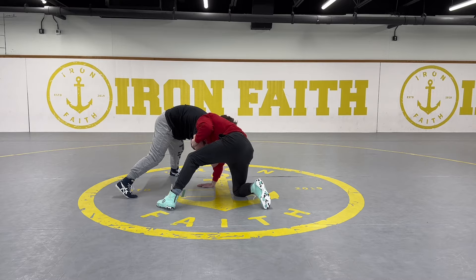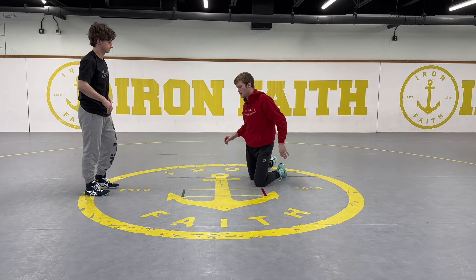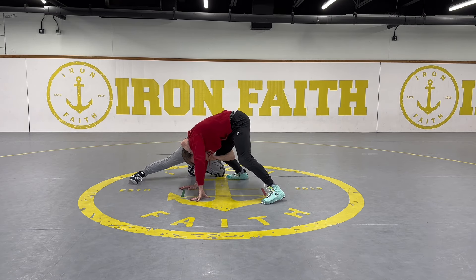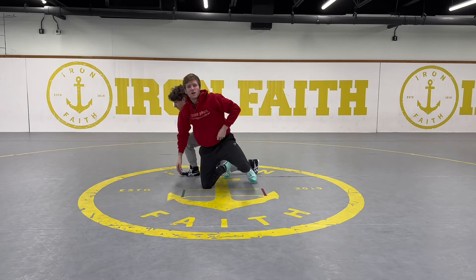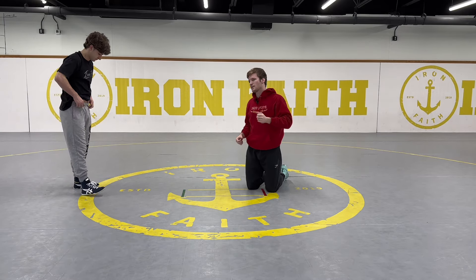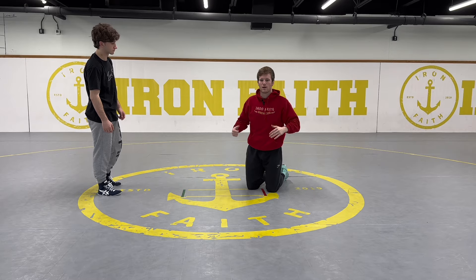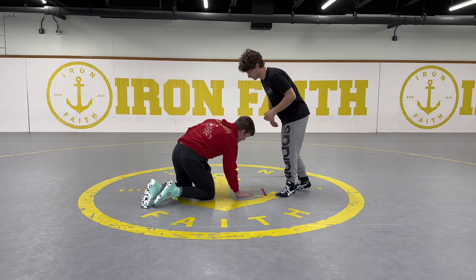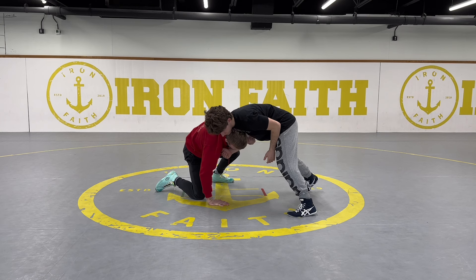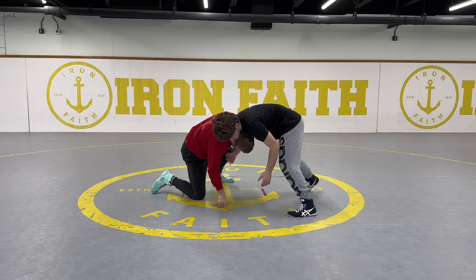Once I rotate into him I can start coming up to my feet and getting out of the position. It's very important that I don't tripod up too early — if my opponent has a front headlock and I tripod up really early, he can attack cradles, ankle picks, singles, anything he wants. I know when I can stand to both feet when my head, specifically my ear, is on his chest — because when my ear gets to his chest, it's hard for him to reach around and grab my legs. Now I have a little bit of an angle and my head is on his chest, so I can go up to my tripod without being in danger of being reattacked.